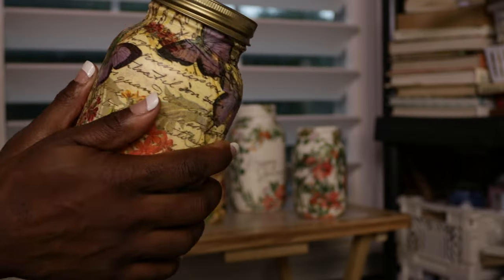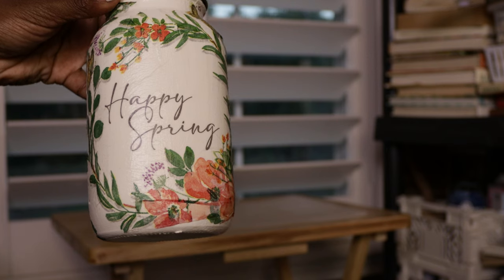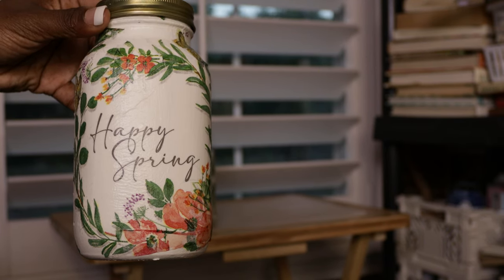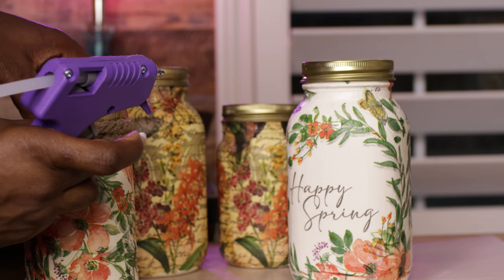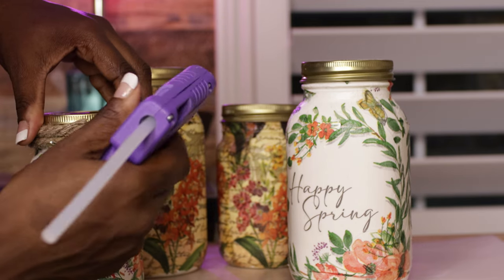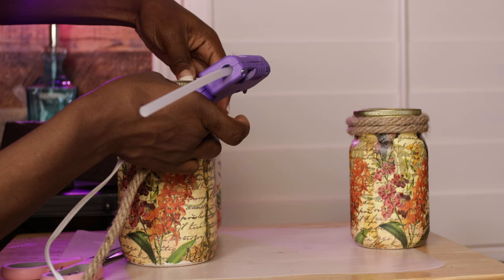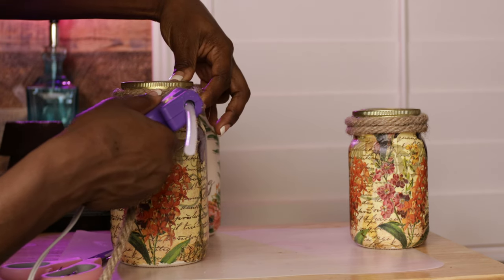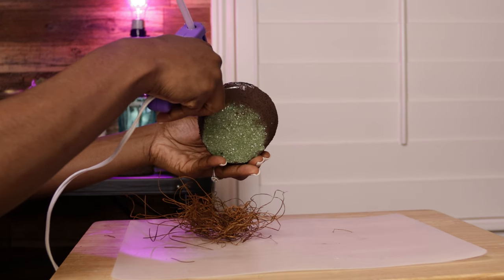I let it dry, put the lids back on, and felt something was missing. I pulled out some burlap rope and wrapped it around each of the jars at the top to add a little more to it. I used my hot glue gun to glue the burlap around — I got this burlap rope from Dollar Tree as well.